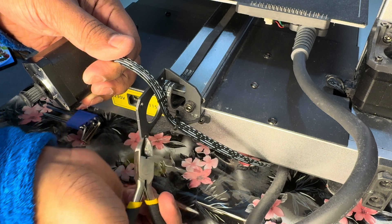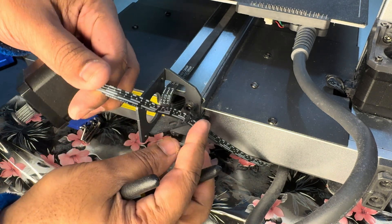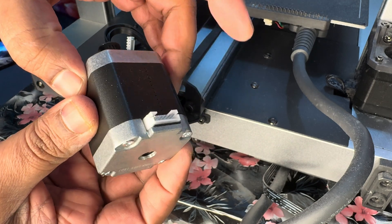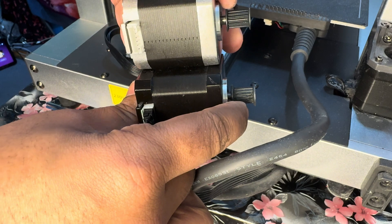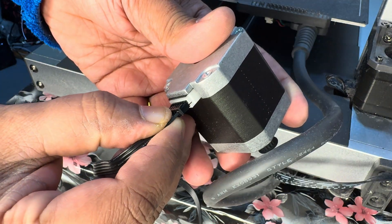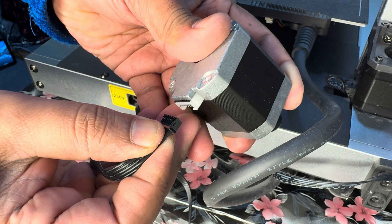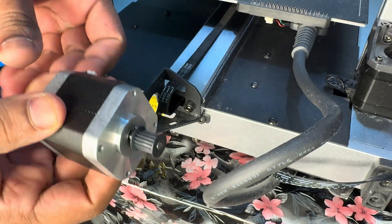I had some extra zip ties which made it easy to put everything back together. That's the new motor and cable. The old one and the new one may have different colors but they're the same. I checked that the new cable goes in and out properly — in, out, yeah, that's perfect, it works.